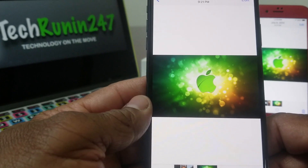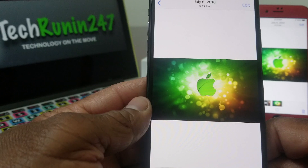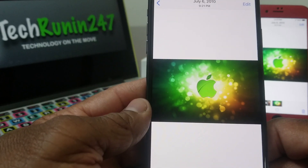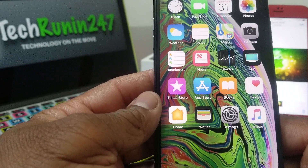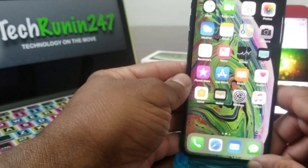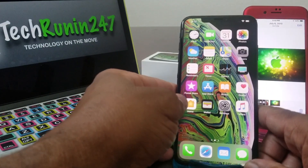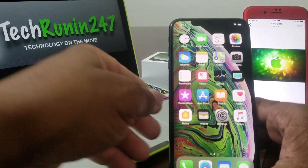You have successfully sent a photo by AirDropping it from your device. That's about it for our video today — how to AirDrop with the iPhone XS Max in the new iOS 12.1. Hopefully we shared something that you can use and something that was beneficial.